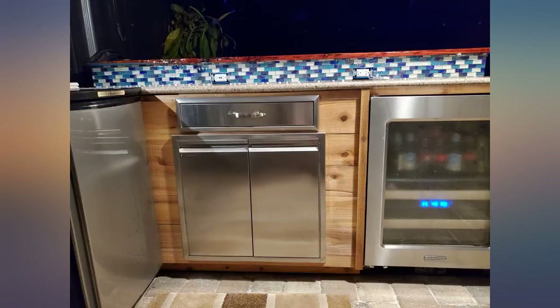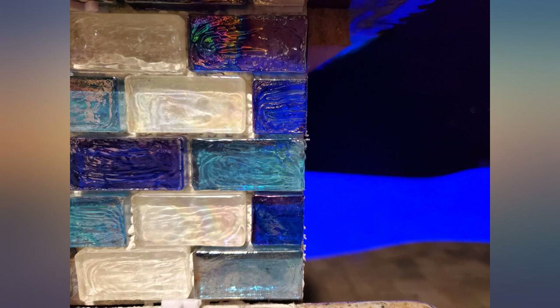I cut about 10 tiles so it was a small project, not sure about longevity. Had to cut the top row in half all the way down, plus cuts around outlets and ends. All in all, worked great — would recommend.